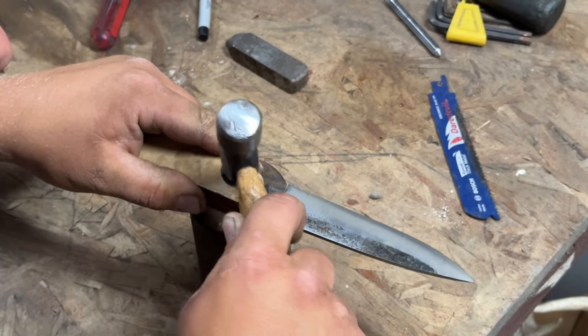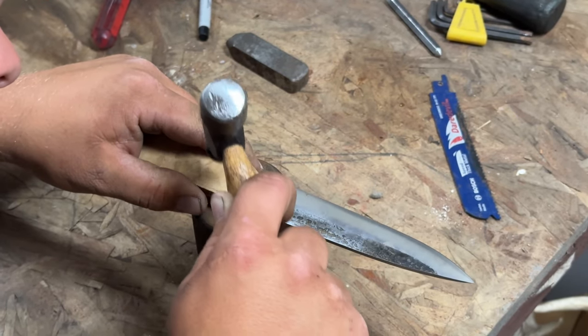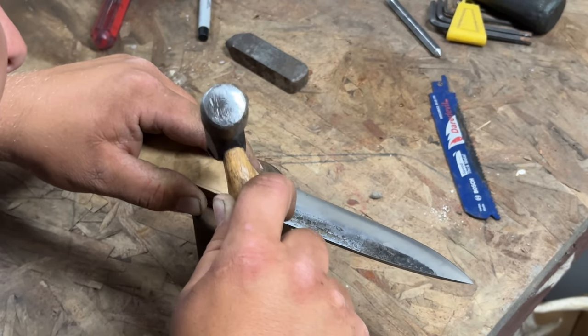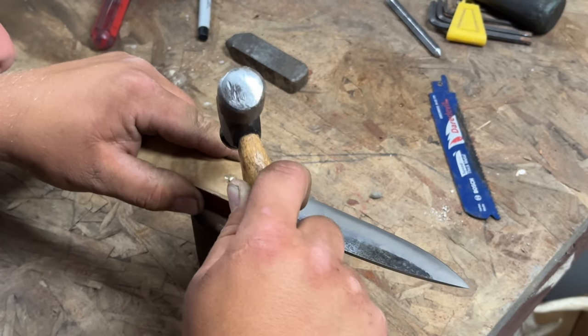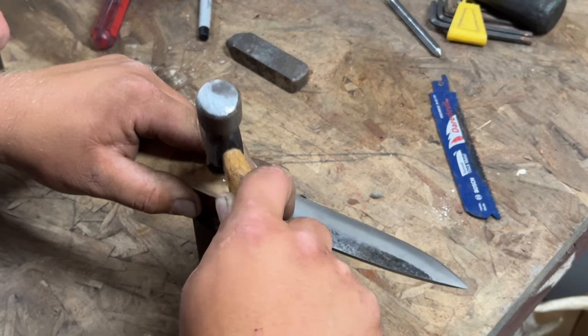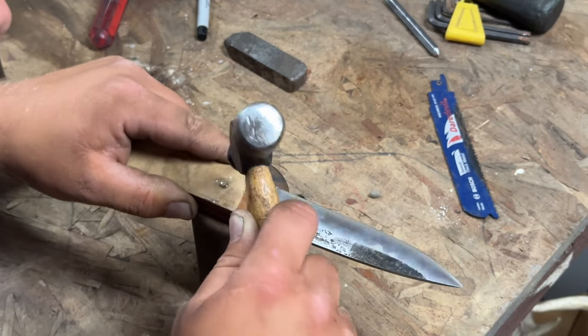Just go around in a circle around the pin and break that corner over. It doesn't take much pressure. These are 3/32nd pins. Eighth-inch pins take a little more work — they're not necessarily harder, they just take a little bit more work. Just peen that over.